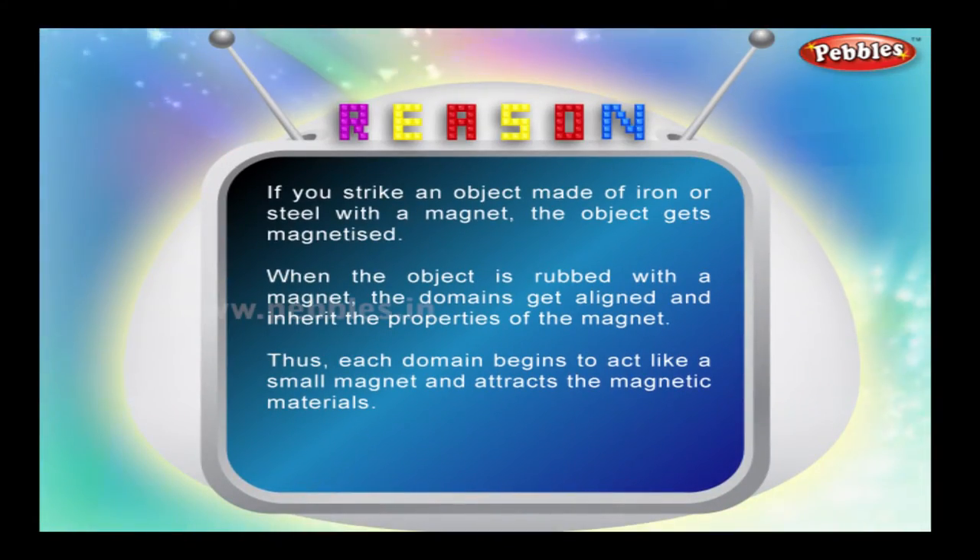If you strike or rub an object made of iron or steel with a magnet, the object gets magnetized. When the object is rubbed with a magnet, the domains get aligned and inherit the properties of the magnet. Thus, each domain begins to act like a small magnet and attracts magnetic materials.